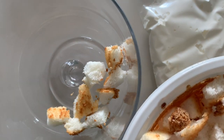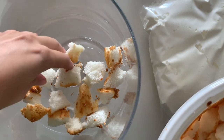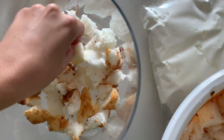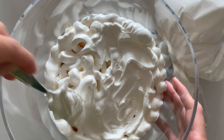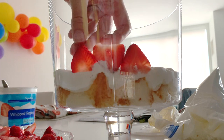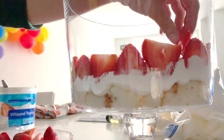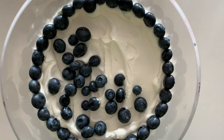Grab your trifle dish and start layering. You can do this any way you want, but this is my preferred method. First, a layer of cake chunks goes into the bottom. Then pipe in some whipped topping and go around the edges carefully. You can spread the center with a spoon. For the strawberries, I line them up facing the outside of the bowl for a nice visual effect. Fill in the middle with your extra strawberries. Add another layer of whipped topping and then a layer of blueberries. I place the blueberries around the outside carefully as well.